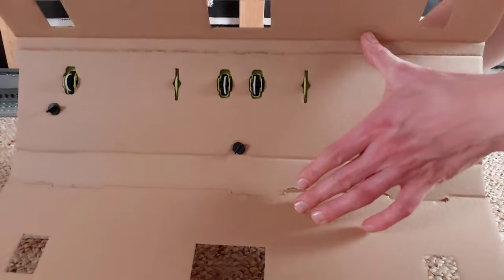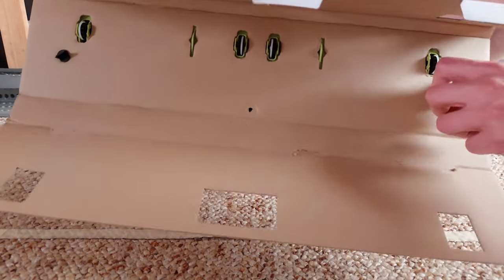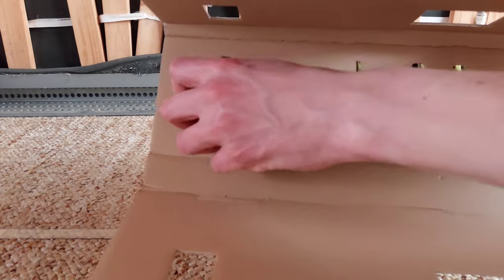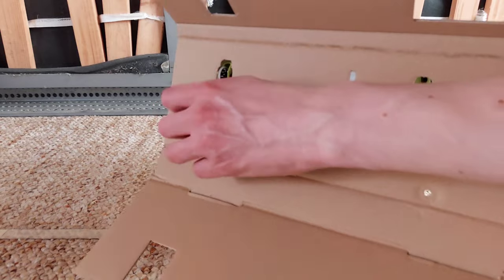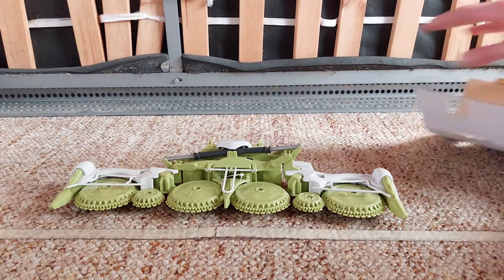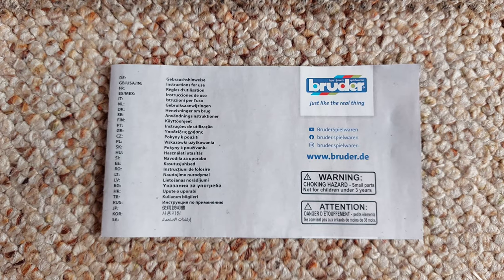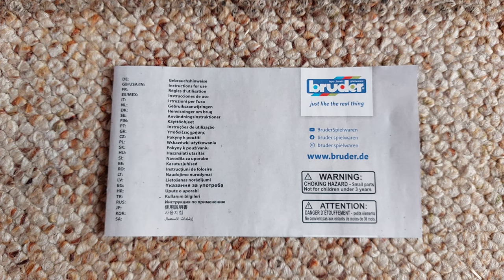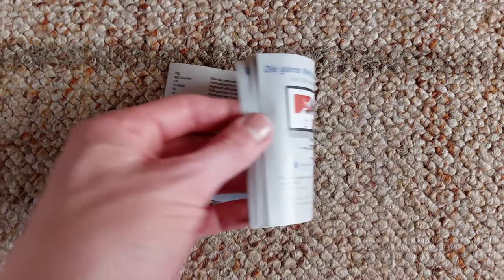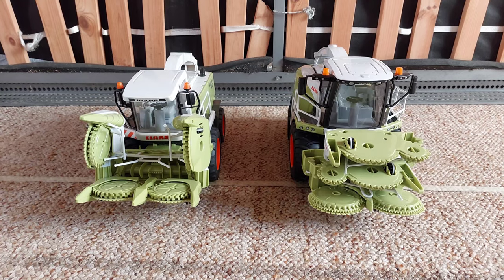Mit dabei war auch die Gebrauchshinweise. Der hat ein bisschen verändert. Und auf der Rückseite sieht es so aus. Also ein Katalog ist es nicht. Schaut euch den Unterschied mal an.